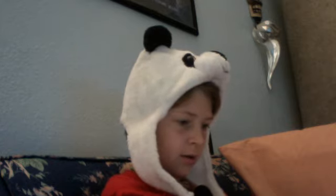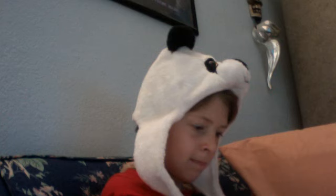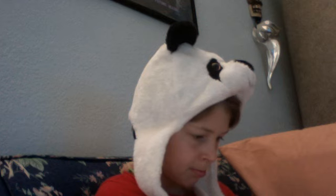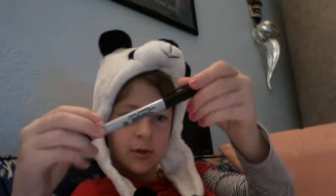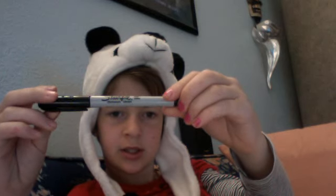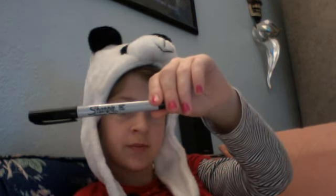There we go, now details. Now you've got a dog. I'm going to go over this in Sharpie in another video, but this one has to load first. Just wait a minute and then there will be another one of going over it in Sharpie. It's gonna be awesome — like this video!